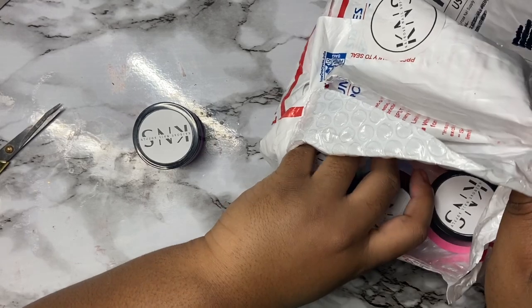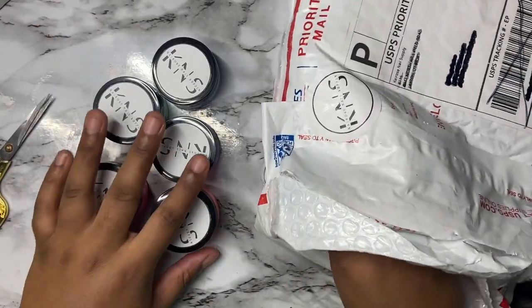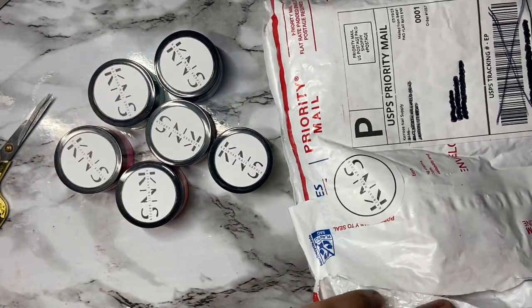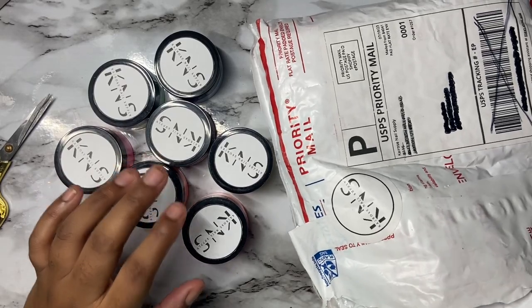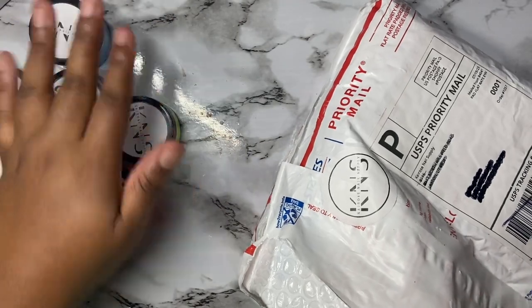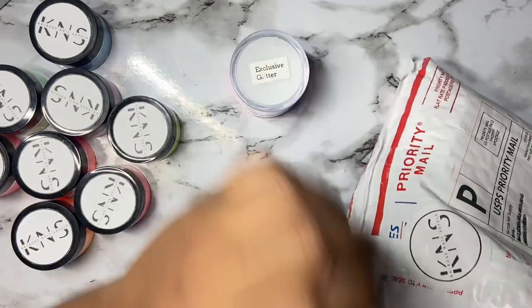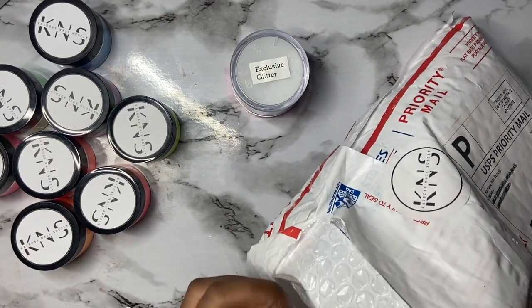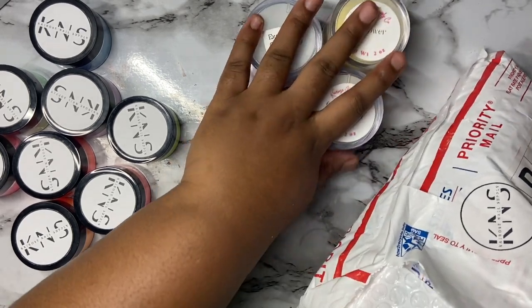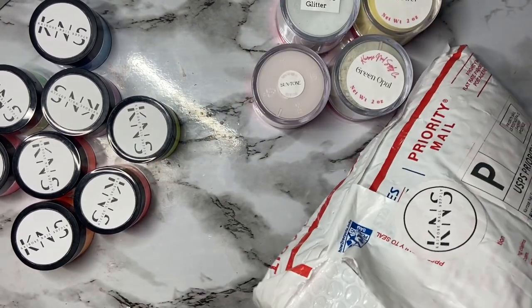I should have read the actual note first because I made a couple mistakes that affected the way I swatched everything. At the bottom it said 'PS — make sure you shake well and stir them up.' Typically you're supposed to do that, but I forgot, especially with neons — you have to stir and mix these up for a good bit before swatching.